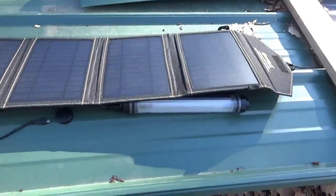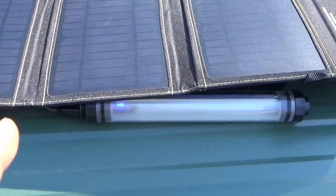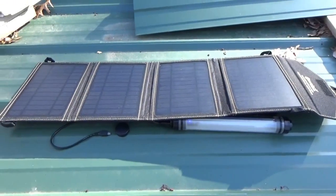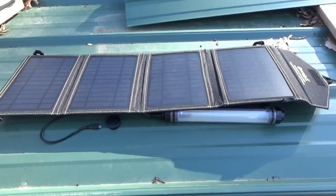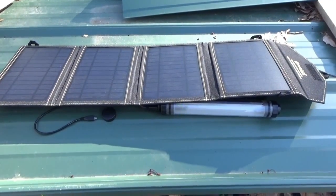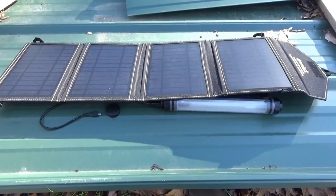It's early morning and the sun has not yet cleared the trees, but the solar panel is already charging the LED light stick. The LEDs are cycling one, two, three, four — meaning the light stick is charging off the solar panels even in indirect sunlight at 8:30 in the morning. I've had other portable solar panels before and was not impressed with their quality or charging capabilities — they were miserable even in full sun. I like the fact that this works in indirect sunlight.